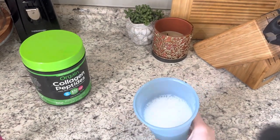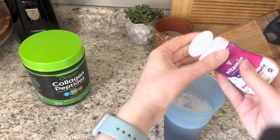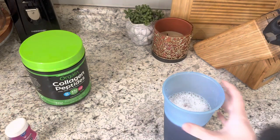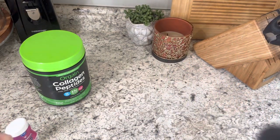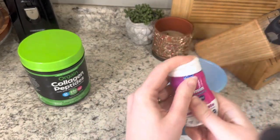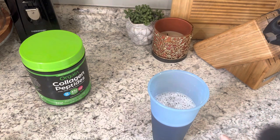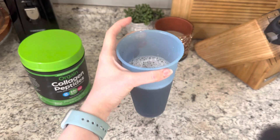It's bubbling a little - not sure about this - but let's add the water enhancer. I ended up using three squirts. Taking a sip... not bad actually! I think I can drink it. I'm going to add some ice to make it colder. I'll link the channel I found this from below - if you don't like collagen in your coffee, try it in flavored water.